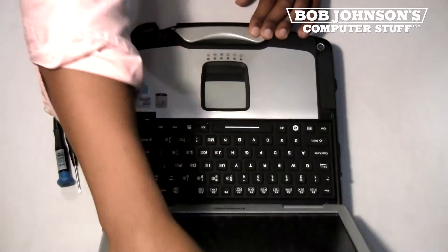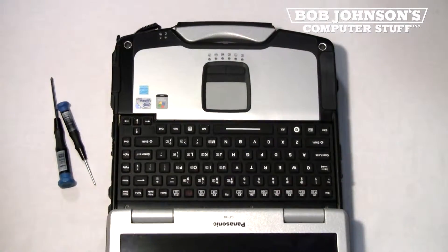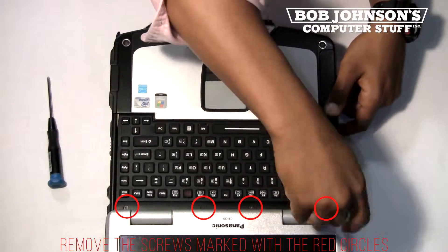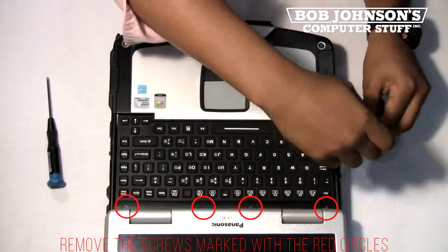First, open your display to reveal the keyboard bezel. Next, remove the screws for the keyboard bezel. There are four screws in total that need to be removed.